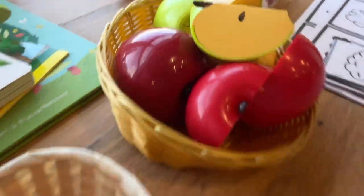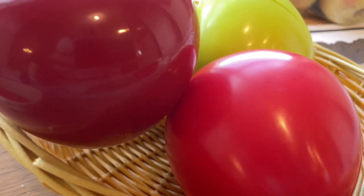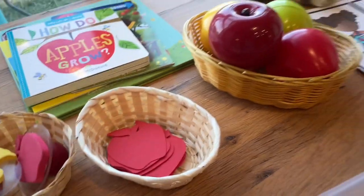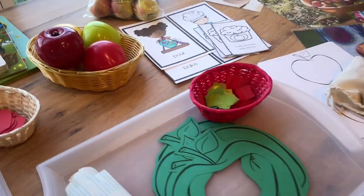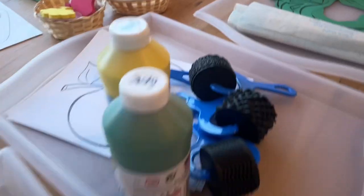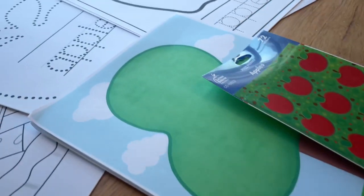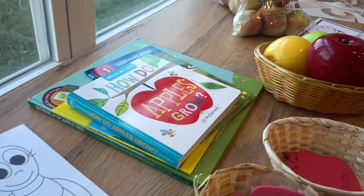This week we're going to be starting on the apple theme. There's apple picking all around — we have an apple fest locally that the kids are going to be going to this weekend, and I just thought it was perfect timing to do some apple activities, read some apple books, do some cooking and some crafts.